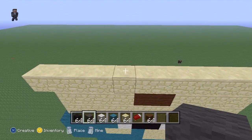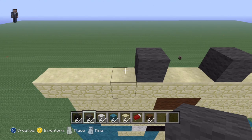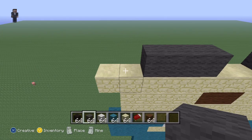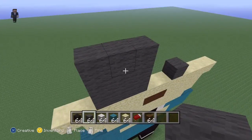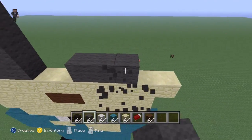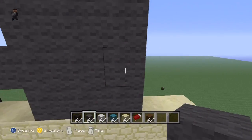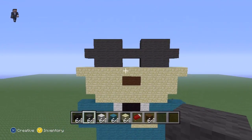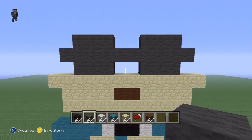Now we're going to make his glasses. His glasses start next to his mouth and they are three blocks thick, and you go up by two. Here are his glasses — as you can see they're like three by three squares, and then there's grey coming through them.